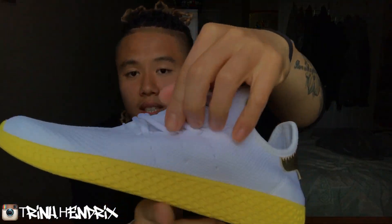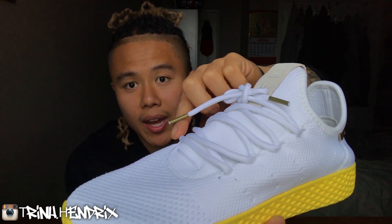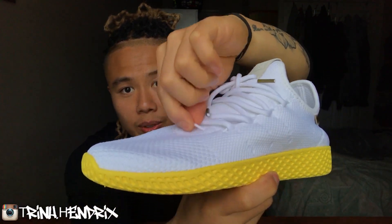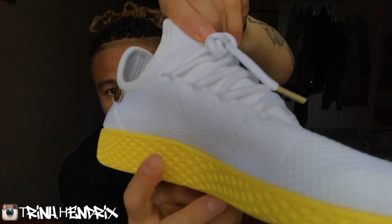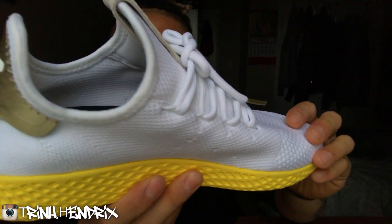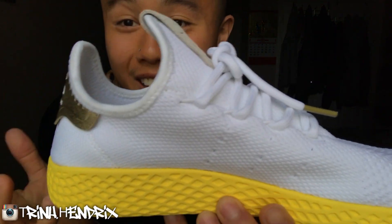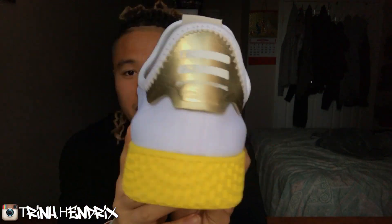These laces — the lace tips are plastic. I wish they were metal; it'd be pretty sick if they were metal. But there aren't any actual lace holes. It's just like another lace that goes all the way around. You can see this one right here, and then it goes all the way around the side and comes out — that's where the laces insert themselves. There are also little ventilation holes here for added extra ventilation, though I don't think it's going to really do much on both sides.